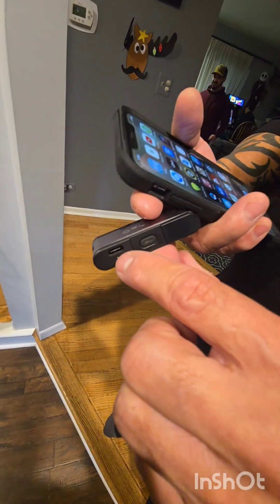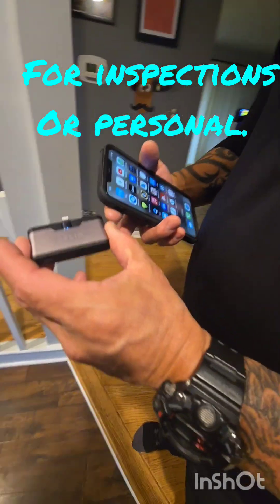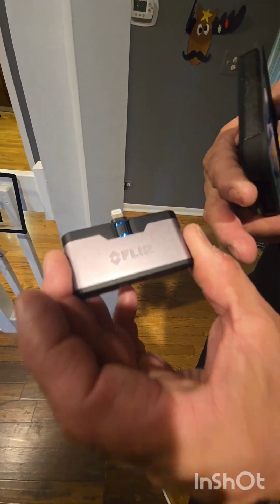You can hook that up to your seat charger. Not bad, not bad — I like it. We're gonna have to get one.